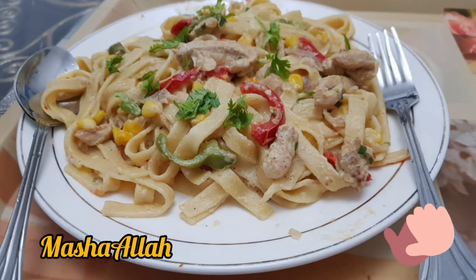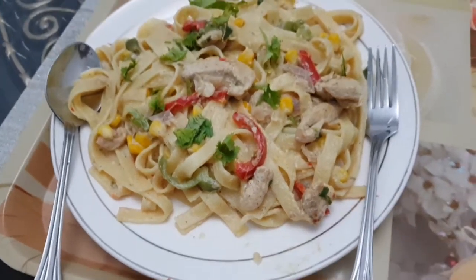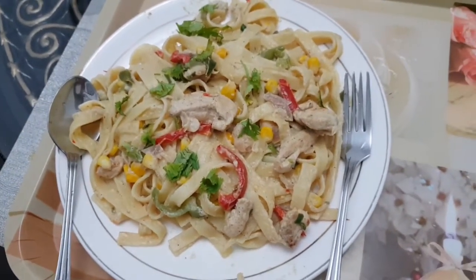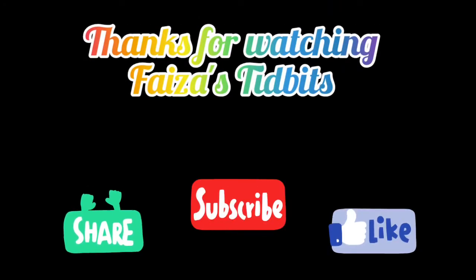Mashallah! Fettuccine alfredo is ready. I sprinkle some chopped parsley on it. Try this recipe and let me know in the comment section. These are the nutritional benefits. Thanks for watching my video. Take care. Allah Hafiz.